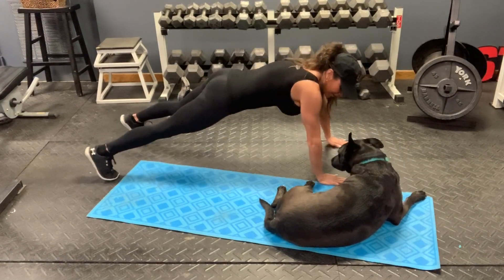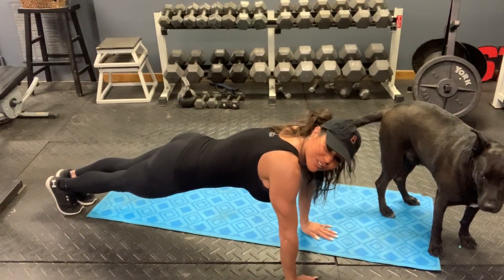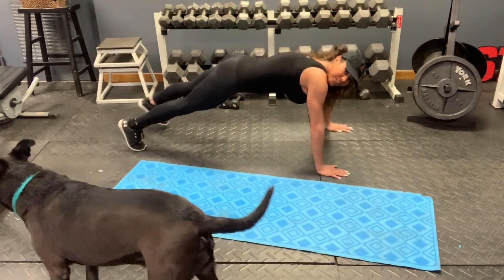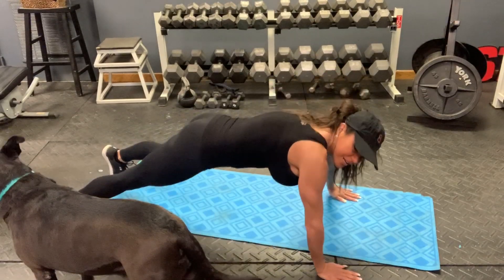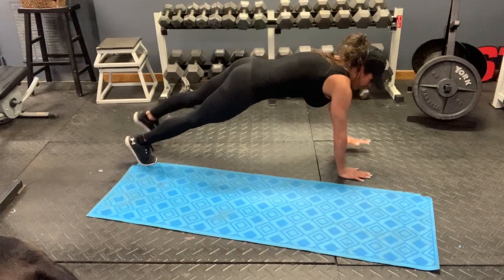You're going to go one, two, three — and then go back over to the other side: one, two, three. That's one set. Then back over: two, three, and back: two, three.